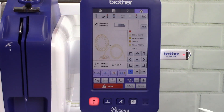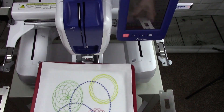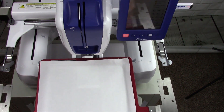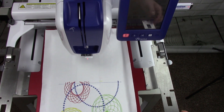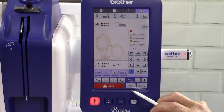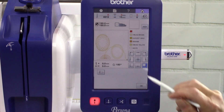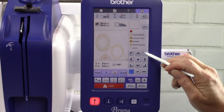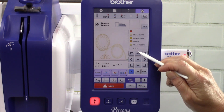Touch OK. Now that we have the design oriented correctly, it's time to align it. Remove the hoop from the machine and rotate it 180 degrees. Insert it back into the machine. Touch the starting point position key. Choose the bottom right point. Touch OK. Now it's time to line up the LED light with the alignment stitch that was stitched at the end of the first half of the design.